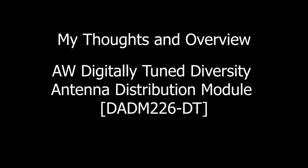I'm Noor Halawani and today I'll be discussing my thoughts about the Audio Wireless digitally tuned diversity antenna distribution module, the DADM226. There are going to be some positives, some negatives, and some deal breakers for some.